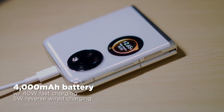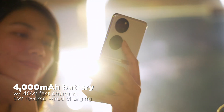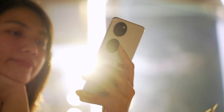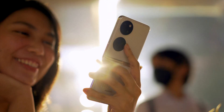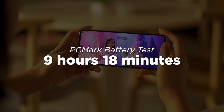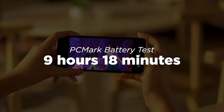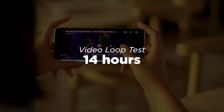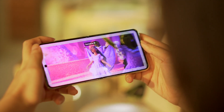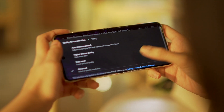As for the battery, it comes equipped with a 4000mAh capacity with 40W fast charging and 5W reverse wired charging. There's no wireless charging, but you can charge it from 0 to 100 in just 40 minutes. PCMark's battery test rated it at 9 hours and 18 minutes, and our standard video loop test at 1080p, 50% brightness, 0% volume, and airplane mode yielded 14 hours of playback. These results are decent and can last a day with casual use, but heavy users should expect to charge it at least twice a day.